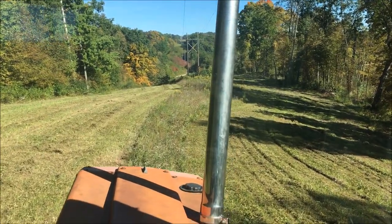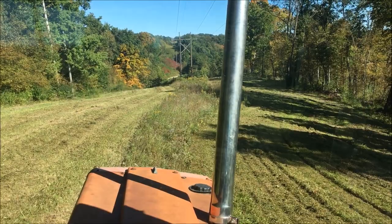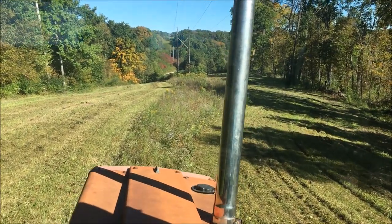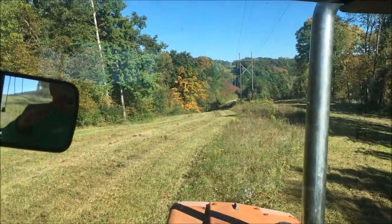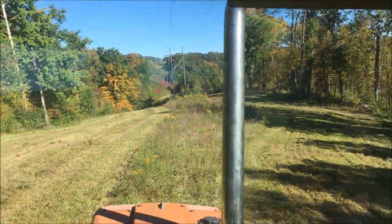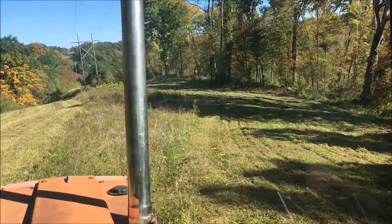The old timers called them vacumums. I guess since I'm an old timer now I should honor that tradition. But anyway, what I'm talking about with a diversion is a big hump in the middle of the road to divert the water off of the road and down over the hill.